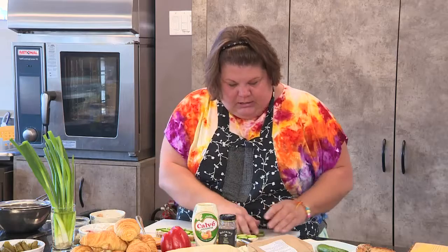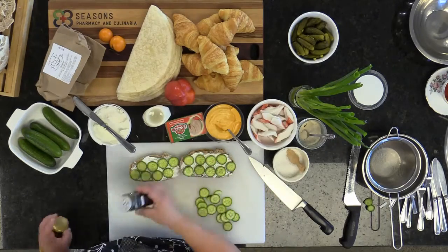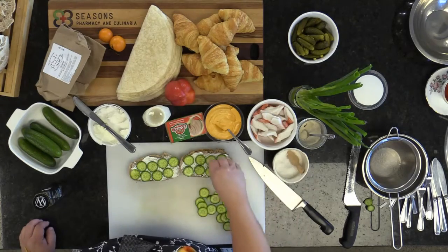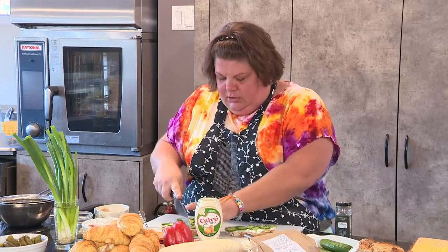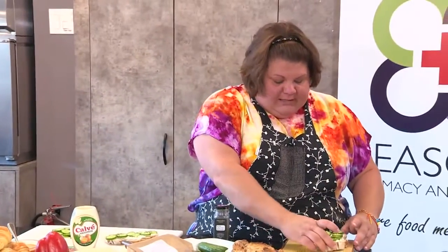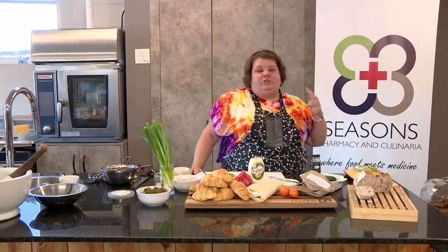We're going to put the cucumber slices on the bread, then sprinkle on a little bit of dry dill. We'll also sprinkle on a little bit of rock salt because kids love crunching on it. Then I'm just going to cut these into little triangles and place them on a charcuterie board or service board. Something so simple, but it's quick, it's nutritious, the kids love it, and they will be happy.